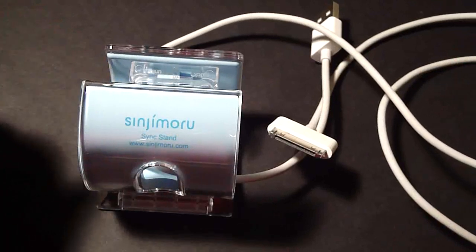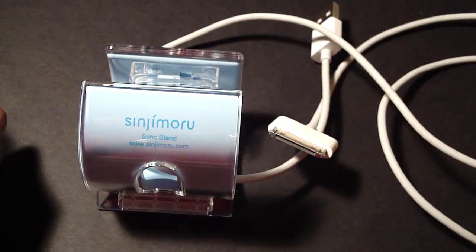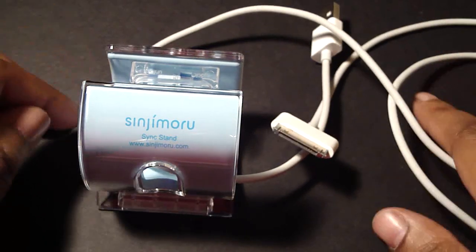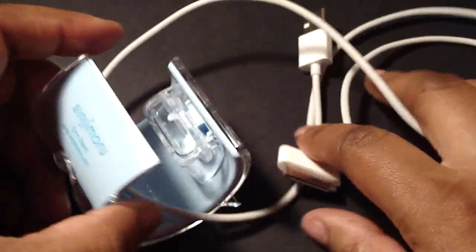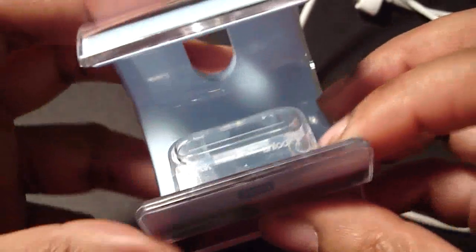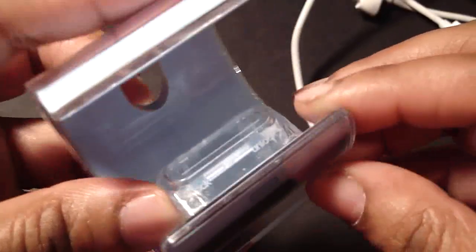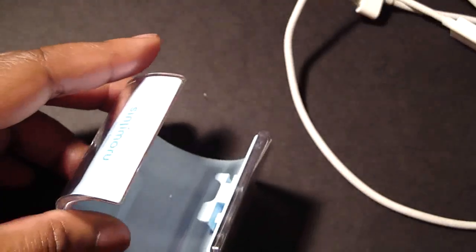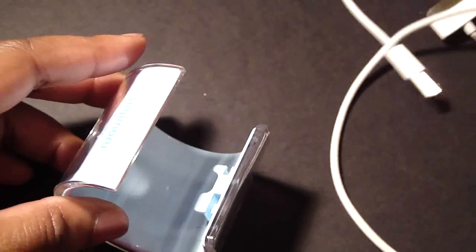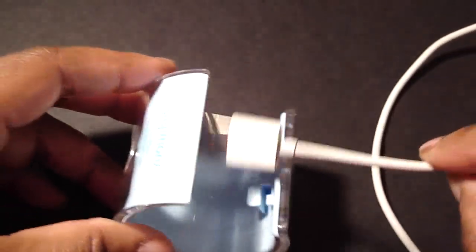Let's go ahead and show you how this Sync Stand works. Here's my sync cord — you have to use the one that came with your iDevice, as it is not included with the stand. First, you have to remove the lock and holder — this thing right here. Unlock goes to the right and lock goes to the left, so we're going to unlock it by going to the right. Then number two, insert the original iPod or iPhone sync cord through this hole.